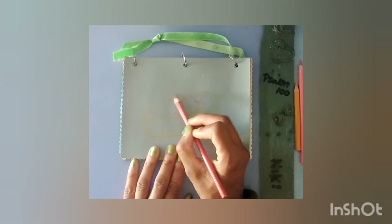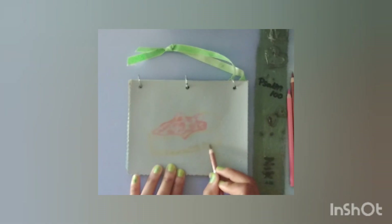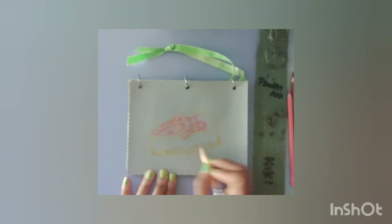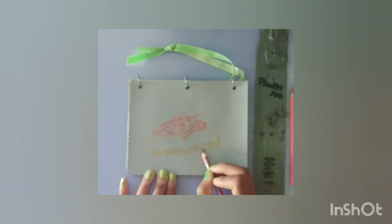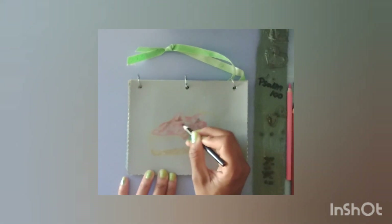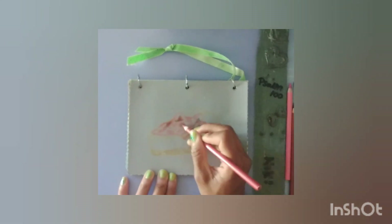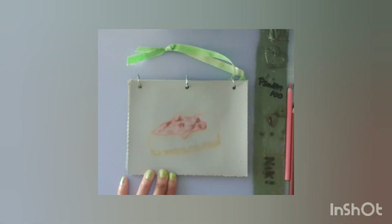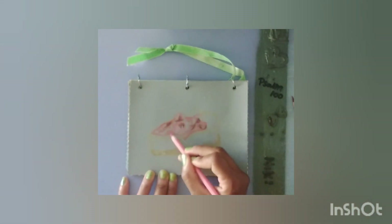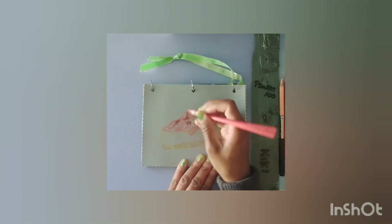I'm using lighter tones first, starting off with the pinks, then going down to the more subtle tones — browns, tans, gold, and stuff like that. I also use a little bit of black to create a shading effect for the cherries.